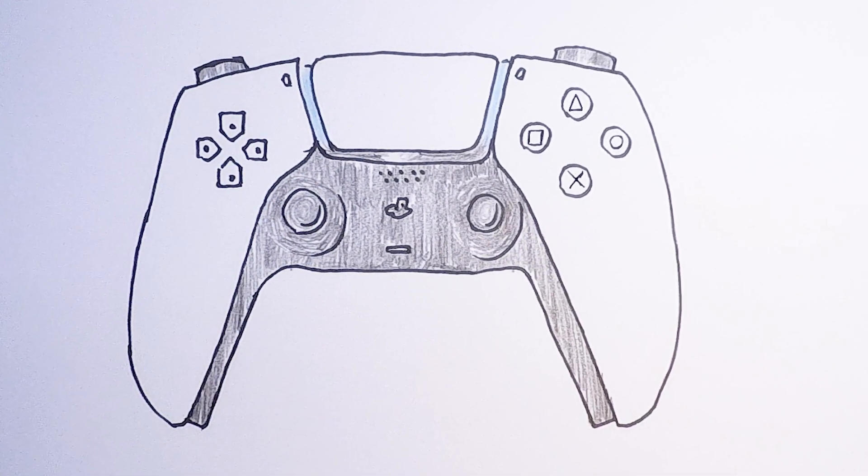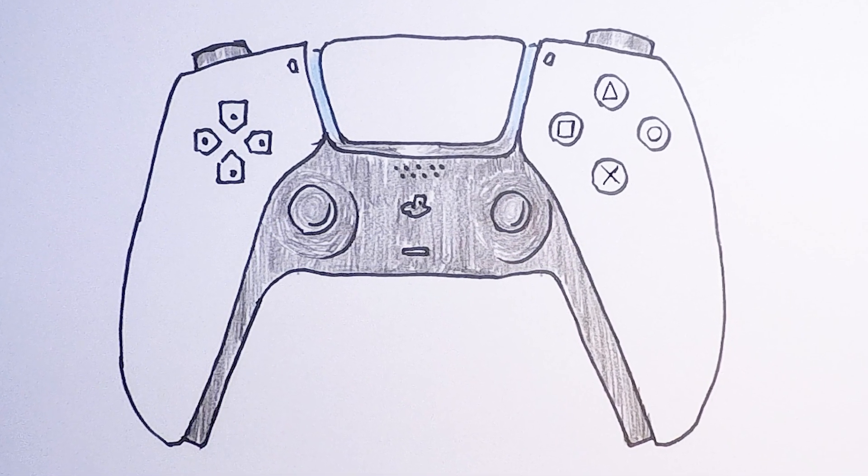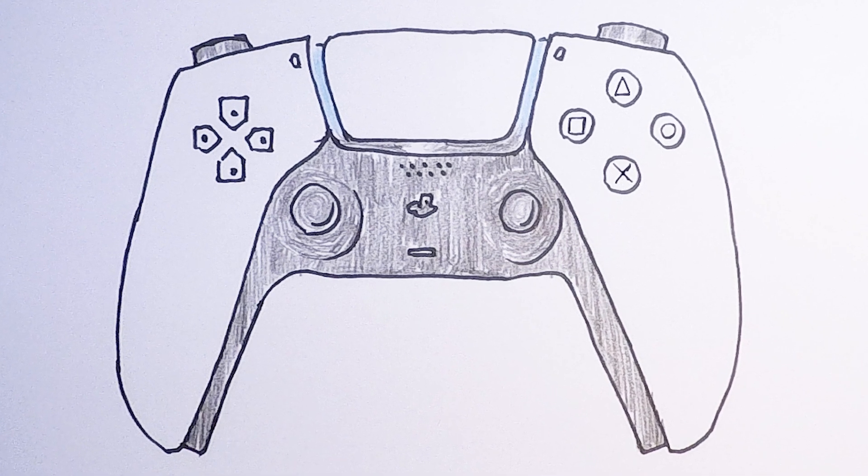Now you know how to draw the PS5 controller, you may want to see how to draw the console it comes with. Do so with a link in the description and check other tech videos on the channel. We'll see you next time.